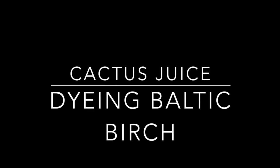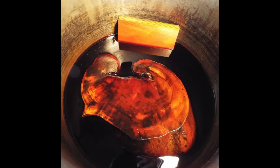Hi, I got a request from someone wanting to know what plywood would look like dyed with cactus juice, and if it would look close to spectra plywood.